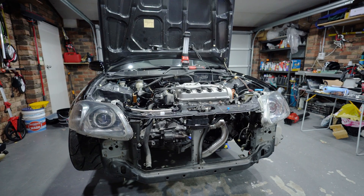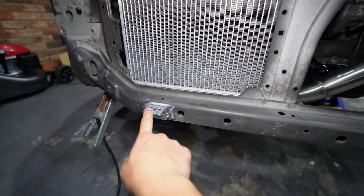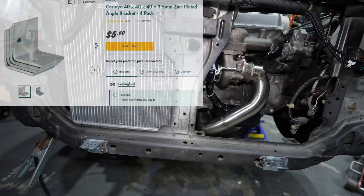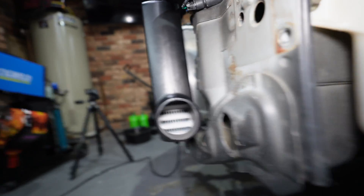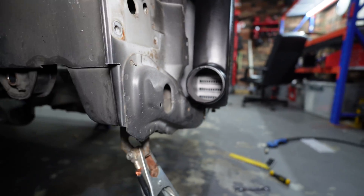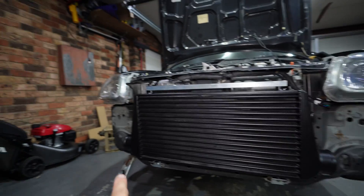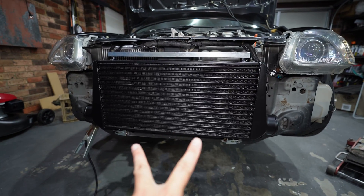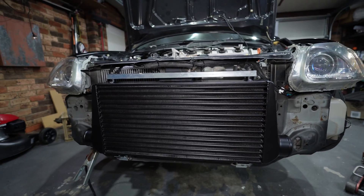Moving on to fitting the intercooler. These two brackets are tacked into place and put the intercooler in a really nice position. You can see the contour in the radiator support - it's almost like a cutout for this intercooler, almost like it was built for it. The outlets are from the sides wrapping around to the engine bay. I'm going to throw some more welds in the bottom ones, and for the top bracket I'll make a keeper bracket just to hold it in place against the radiator support.